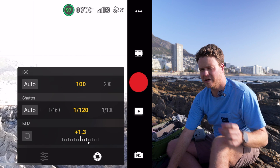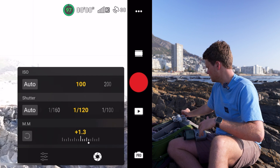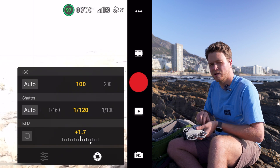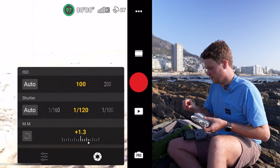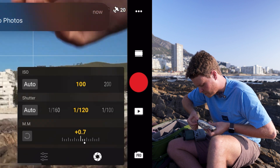You might wonder why I'm saying 1/120th of a second instead of 1/60th, and that's because the Neo uses digital stabilization in the camera. If you drop the shutter speed too low you get some weird artifacts, so 1/120th of a second is the sweet spot I've found.